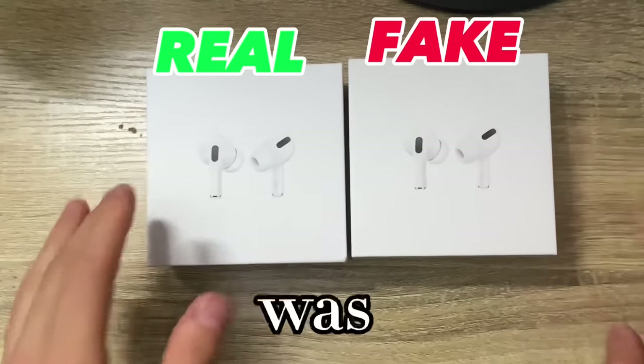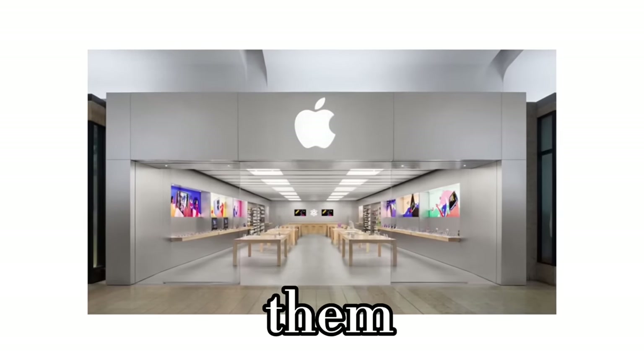I bought fake AirPod Pros and wanted to see if it was possible to return them to Apple without them noticing. Stay tuned to see if I get my money back.